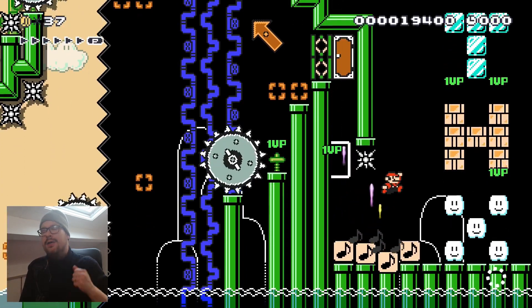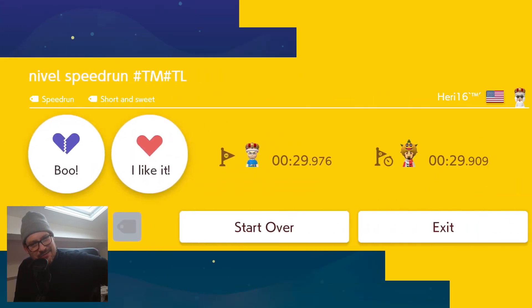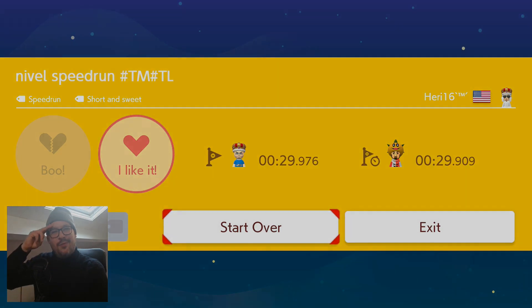Yes! I was being way too negative while entering that door. And someone even got the world record under my time — great level, man. I hope you guys have a great day, thanks for watching.